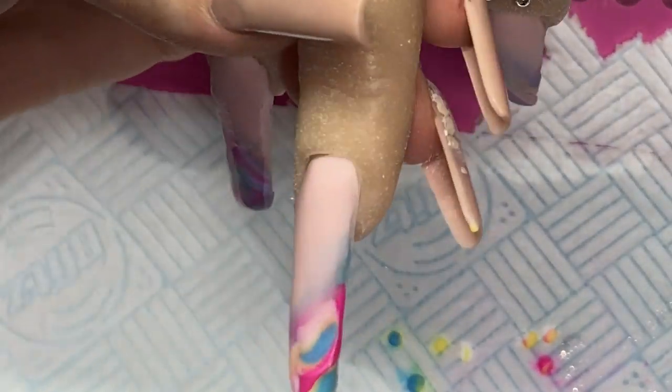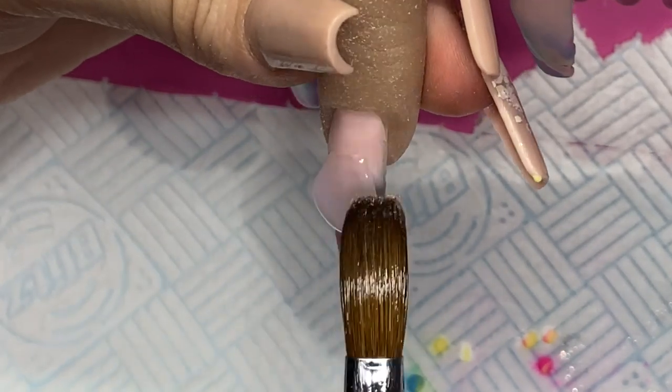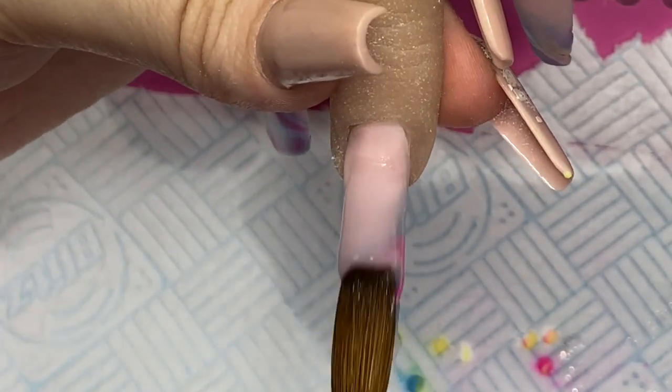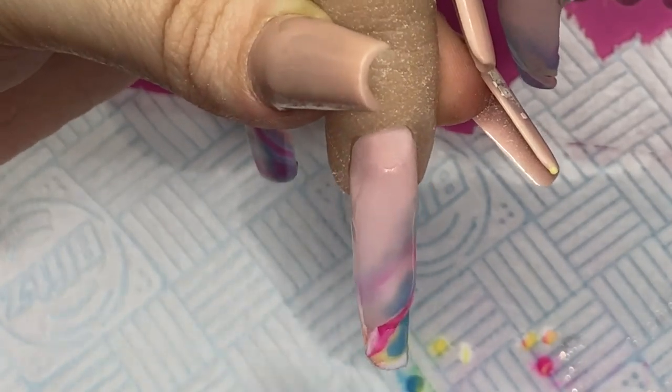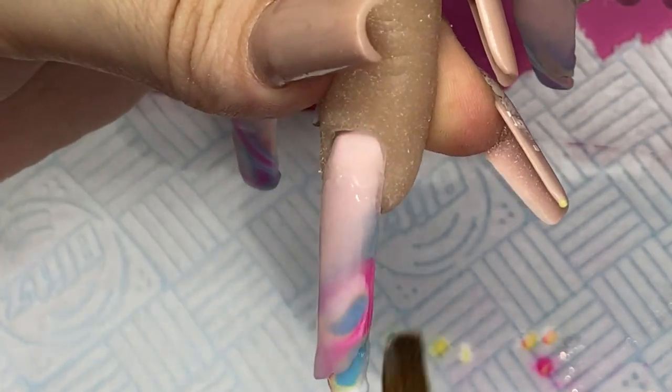We're going to go back now and just cap all of the nails, making sure we're encasing that design nicely and building up the structure if needed on any of the nails. Then I filed off the film, and I did record myself applying the top coat so I'll just leave you to watch this bit.